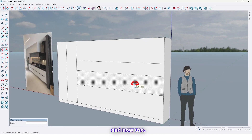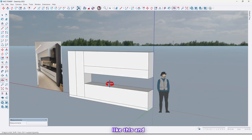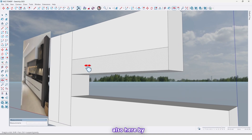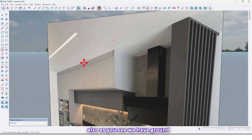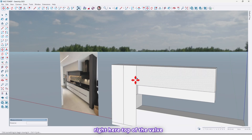Now use the push/pull tool and extrude here. Here like this, and here too, because we have a hood here — 80 centimeters — and also here by 15 centimeters.